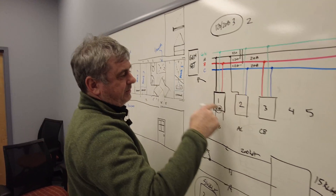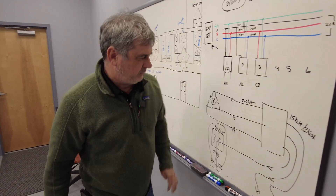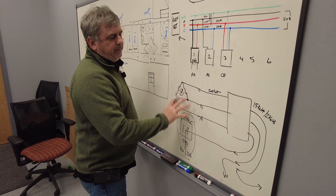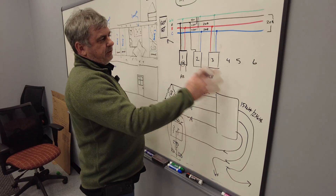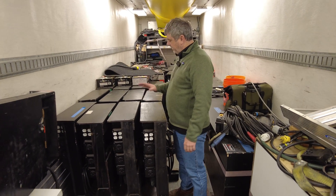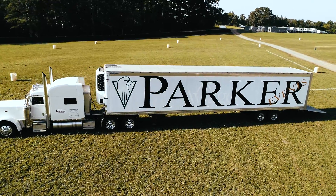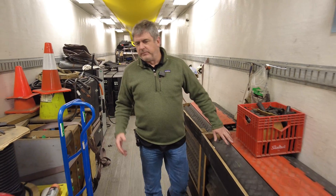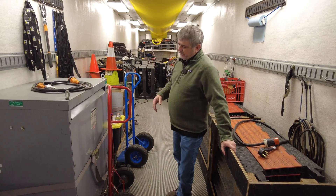We can use two of those phases in our single-phase panels, which is what we're replicating here. As you can see, we've got about 50 distro panels in here, plus some transformers — including a 225 kVA transformer. This is the semi-trailer we bring in when we're doing an event, which carries all our cam tees, cable ramps, and everything else we need, giving us a lot of flexibility.